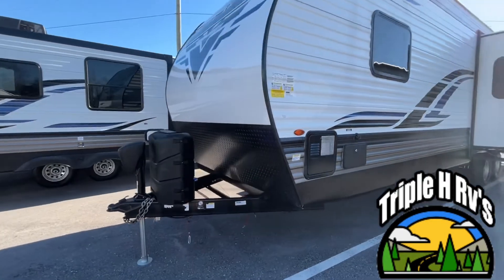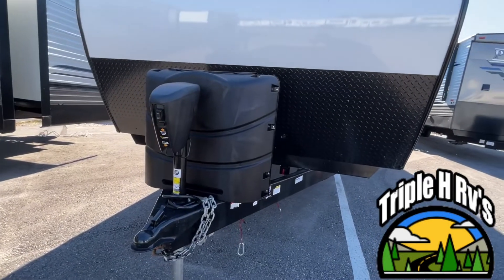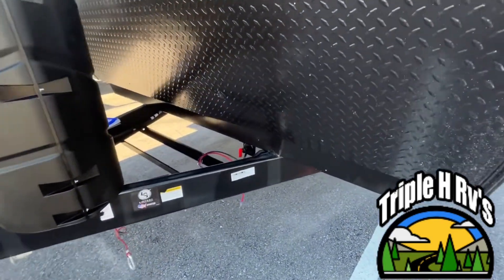Let's start right up front. You're going to see that it has a very nice upgraded power jack. Your propane is gonna sit right there, your battery will go here, and you do have a battery disconnect.